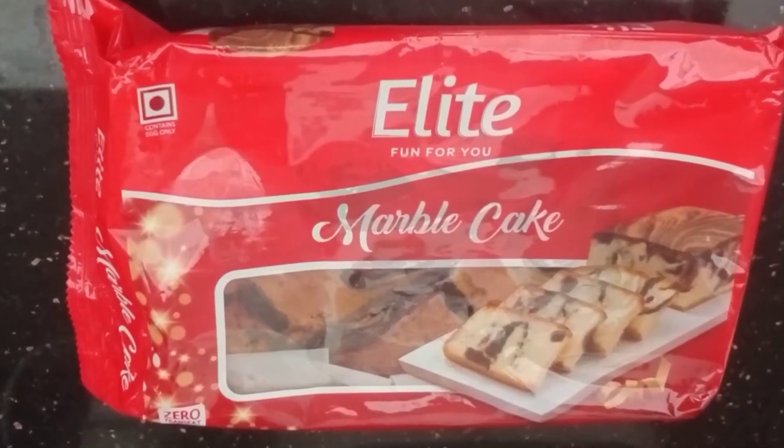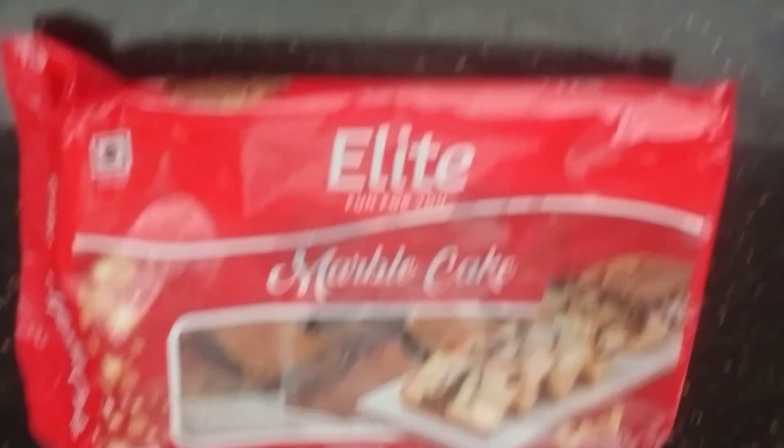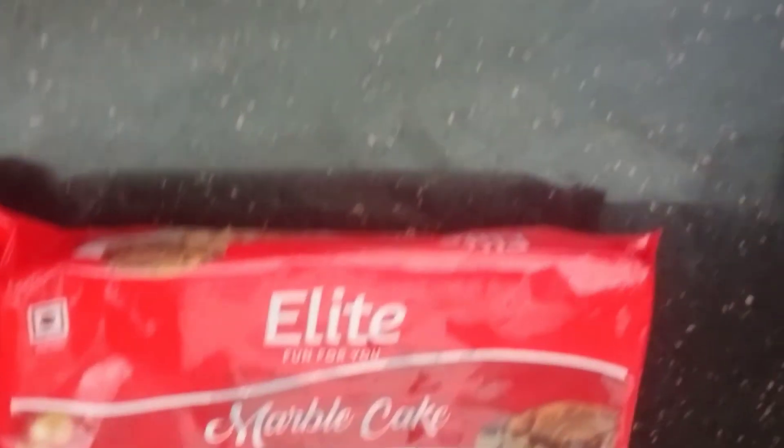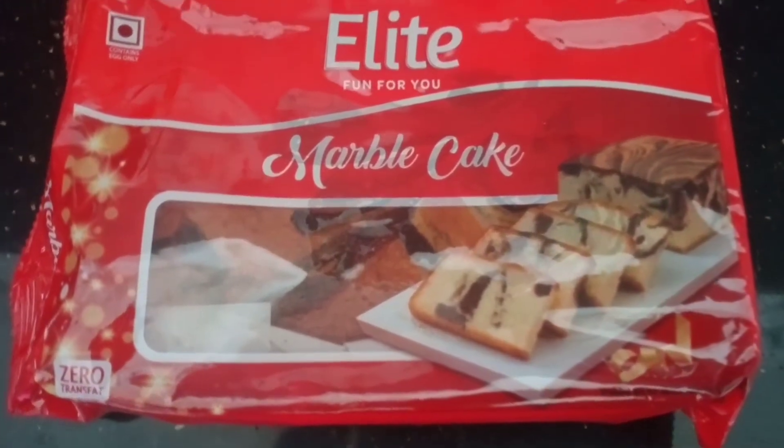Hello friends, here is my favorite one. This is a marble cake. It's a tea cake. We have whipped cream and we have a nice icing cake.